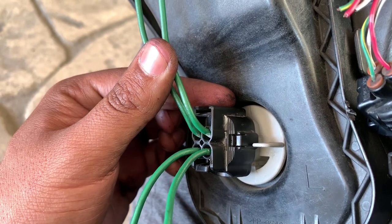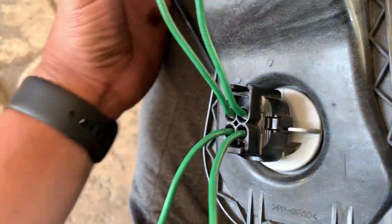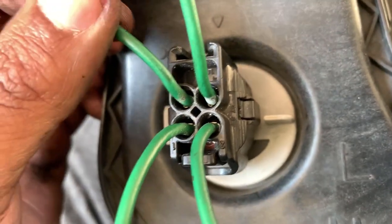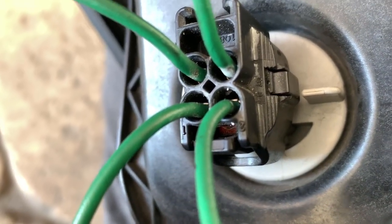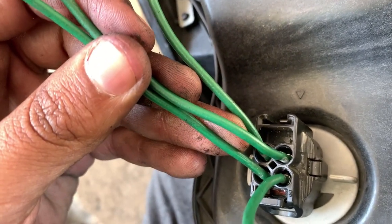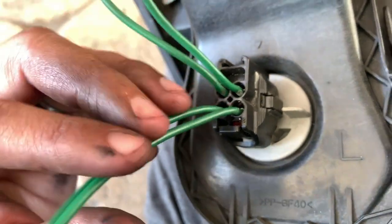These two top ones are going to be your low beam and these two bottom ones are going to be your high beams. Right here is the clip. To figure out which one is power and which is ground - connector number three right here is power, same thing with connector number two right there. These two are your power. The ones that are diagonal are your ground, which is going to be connector four and one. So four and one are your grounds, and two and three are your power.